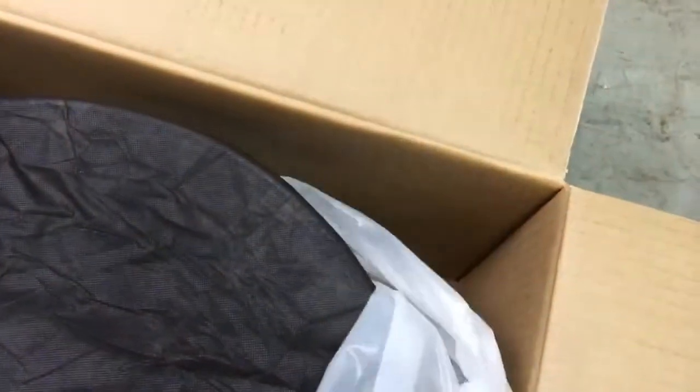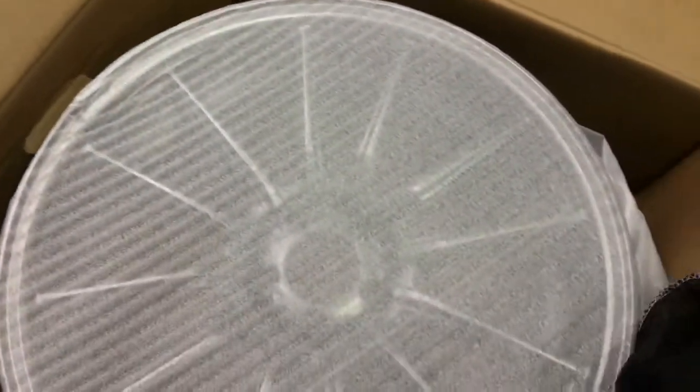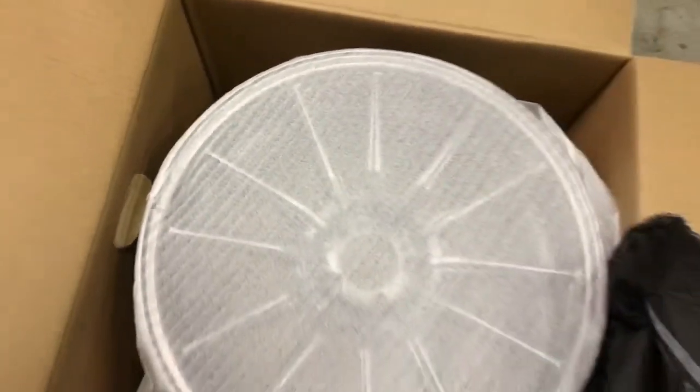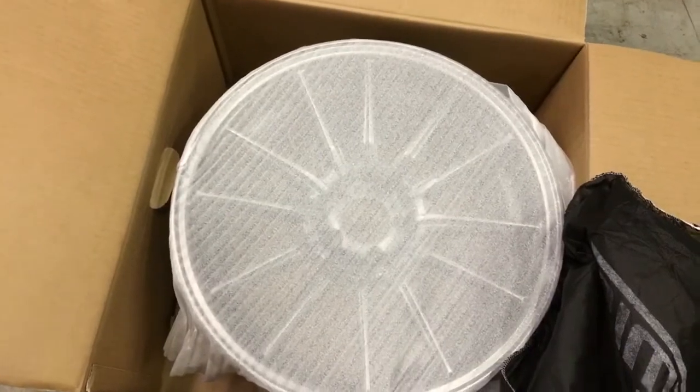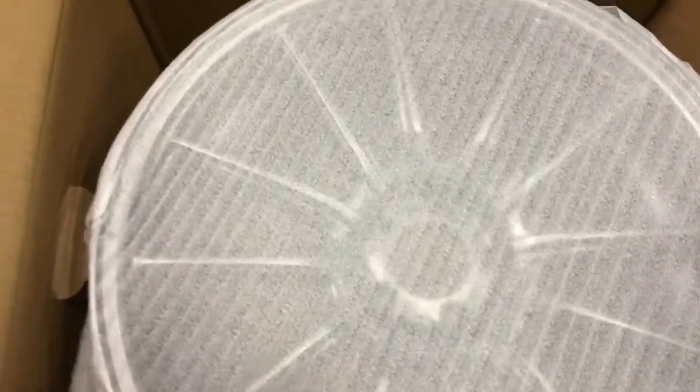This particular wheel is a Cosmis racing R1 in black chrome. And there's another level of protection. This is why in over one year of shipping these, there's been zero damage claims — it's really unprecedented in our industry.